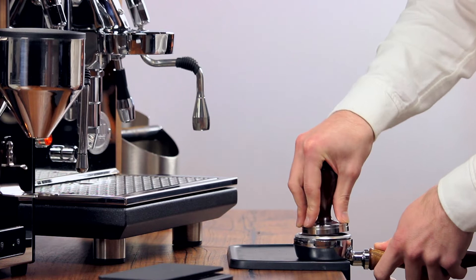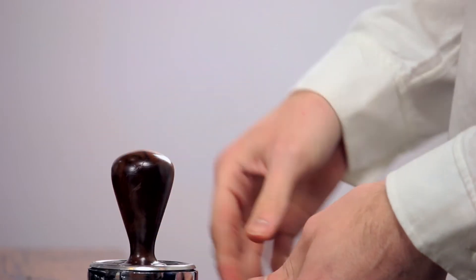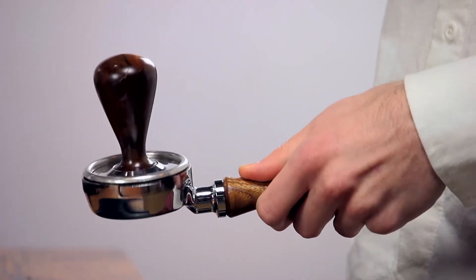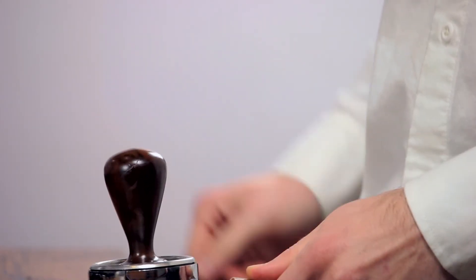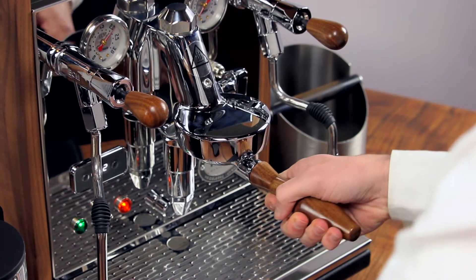Grab your tamper and tamp straight down by leaning your weight into it comfortably. The amount of pressure is not nearly as important as your consistency and your ability to keep the tamp perfectly level so water doesn't find weak spots. Insert your portafilter and start the shot.